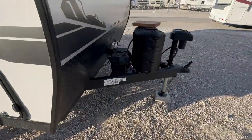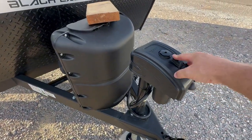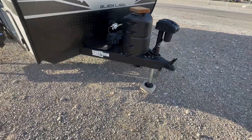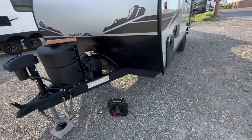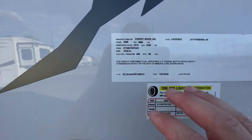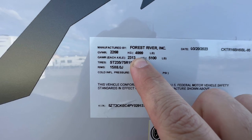It's got stabilizers and an electric tongue jack — no more cranking. It'll come with one propane tank, just because of the actual tongue weight. If you want the tongue weight specs, look in the description box below; I'll link this unit from the Forest River website.